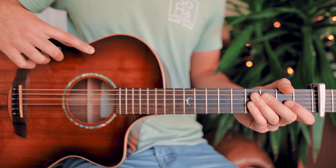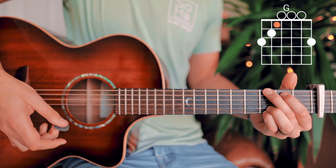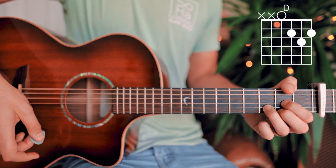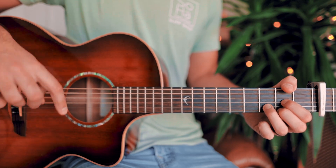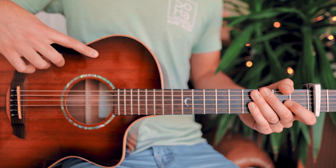The last thing you want to know is the four chords we need to play this song. Those chords are G, E minor, C, and D. I'll have short chord tutorials for all of those in the pinned comment below for those of you who need them. With all that in mind, let's dive into 'Just A Little While.'